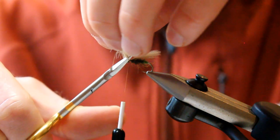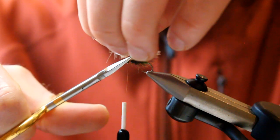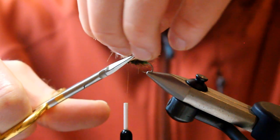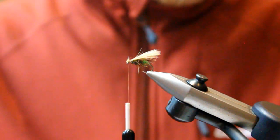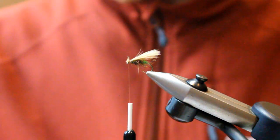I usually cut those off nice and long, because I want the fluffy finish around the head of the fly — the caddis head is quite bulbous as well.